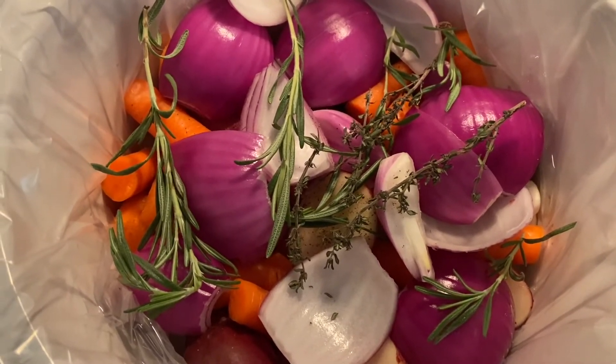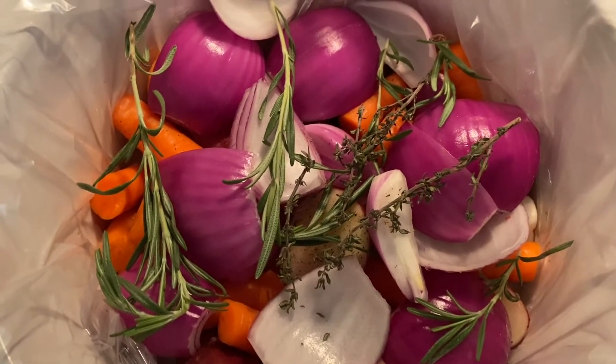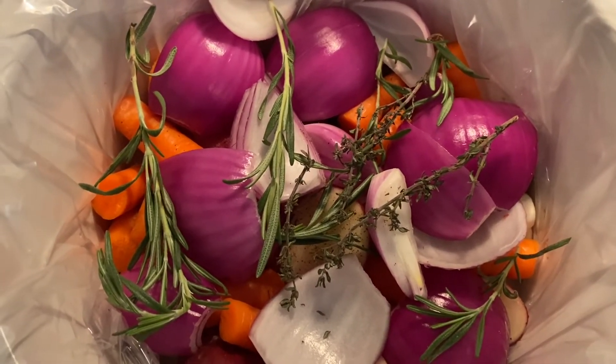The vegetables are going to go on the bottom of the crock pot because you'll put the chicken on top. You don't want to boil your chicken or have it sitting in its own juices, so the vegetables make a nice nest to keep the chicken above its own liquid. Now I'm going to mix that up and baste the chicken with this yummy goodness.